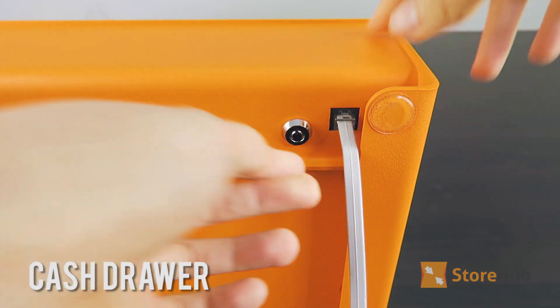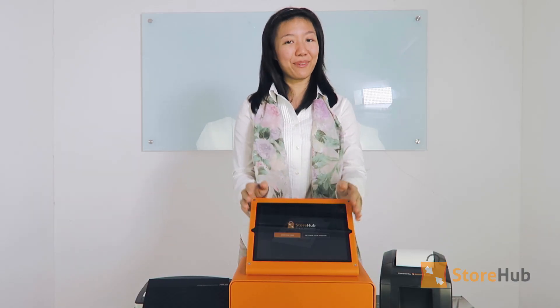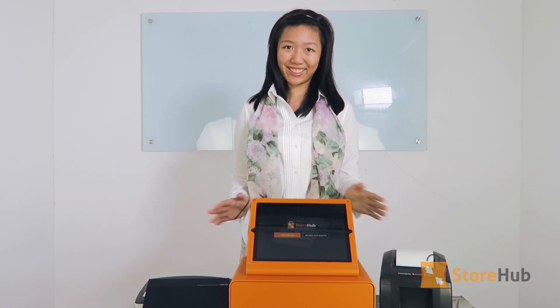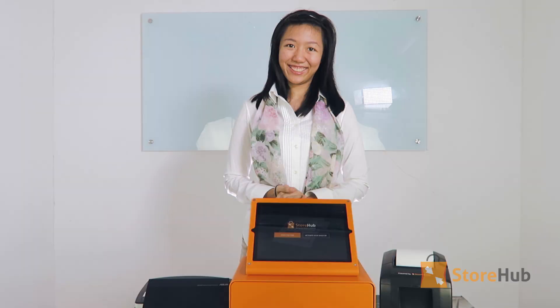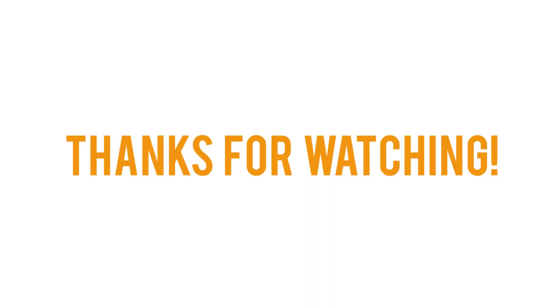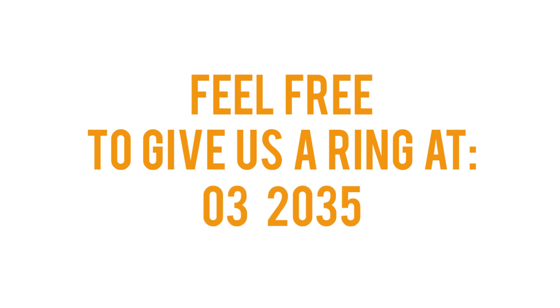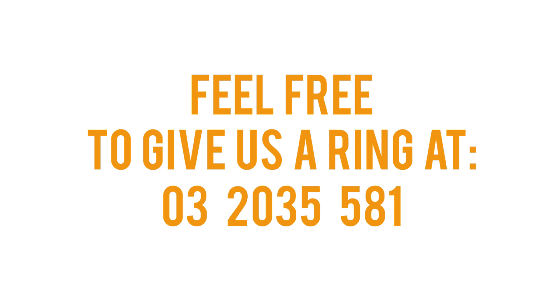You're almost done now! Before we move on to the next video on how to set up your iPad, please make sure that all your power outlets are turned on. All done? Thanks for watching! If you still have any questions about this video, feel free to give us a ring at 03-2035-5815.